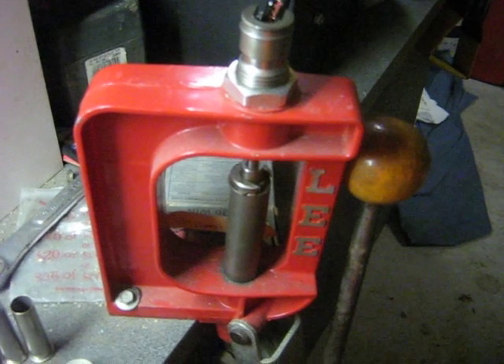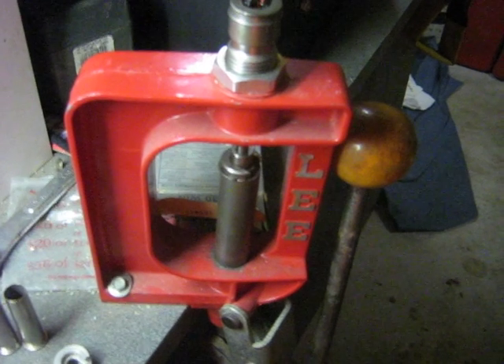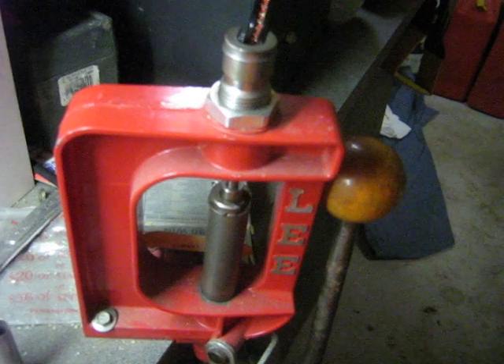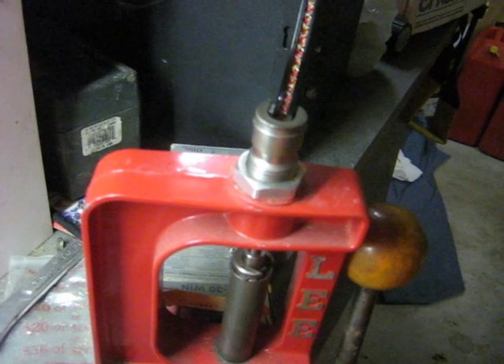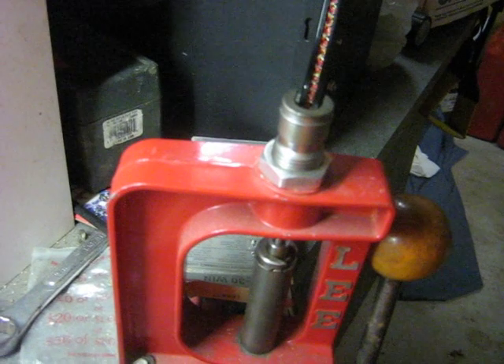I went out and got a cheap secondhand press — I think it cost me about $20 secondhand at the local gun shop. I've had it sitting there and I've got this set up just specifically for priming cases.